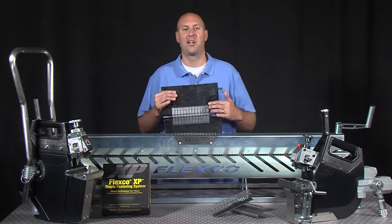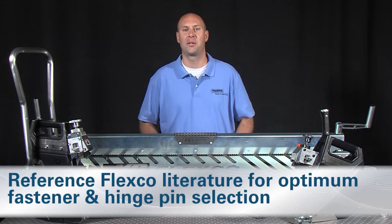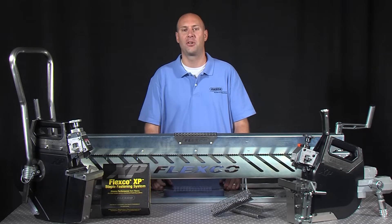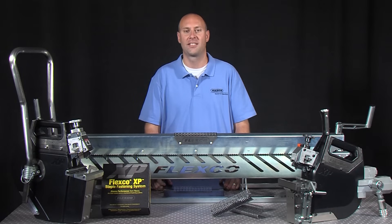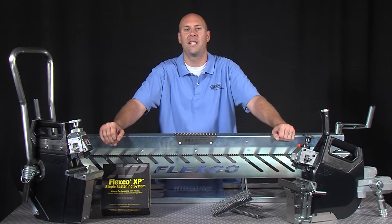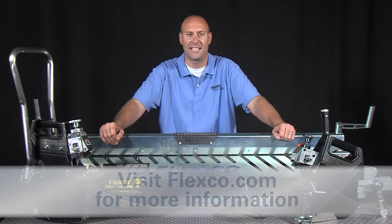For optimum selection of your fastener and hinge pin, reference your Flexco literature to match your application. Flexco continues to be your number one performance partner through quality and service. The Flexco XP Staple Fastening System helps minimize downtime and maximize output — a quick and easy solution for both scheduled and unscheduled belt maintenance. For more information, contact your local representative or visit Flexco.com.